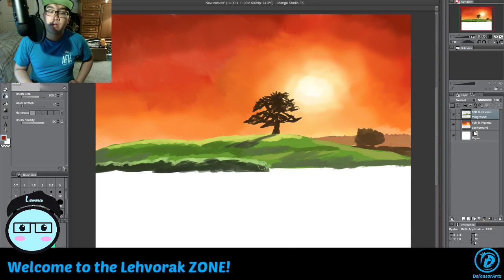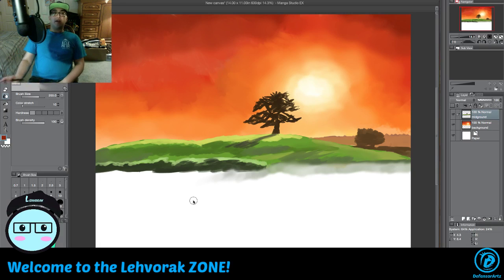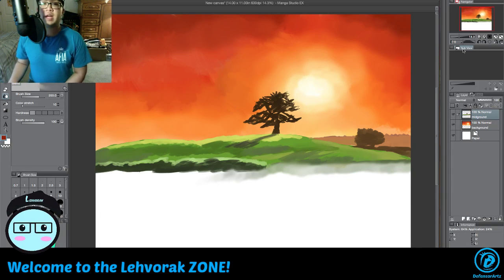Alright, the mid-ground needs to be blended together so we'll do that. There are some areas that need to be blended. So we got the mid-ground and background done — now we have to do the foreground.